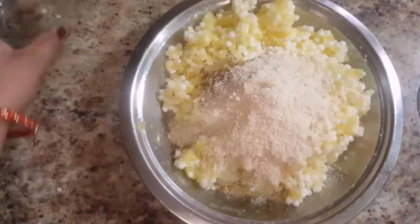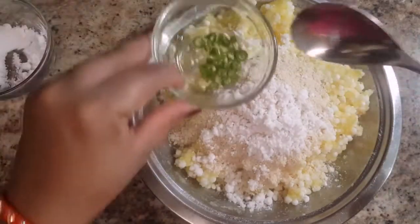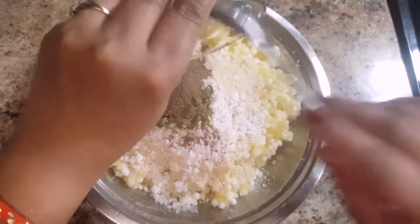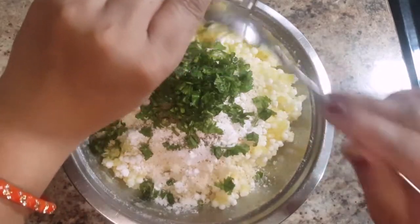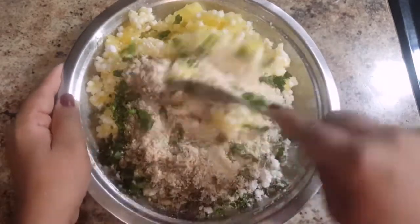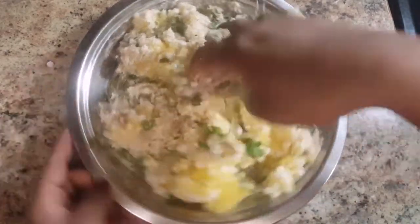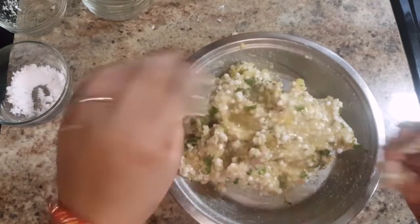After combining the sabudana and potatoes well, add in the cumin seeds, roasted peanut powder, natural salt to taste, chopped green chilies, black pepper powder, and chopped coriander leaves.